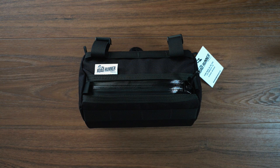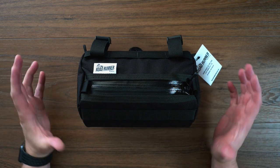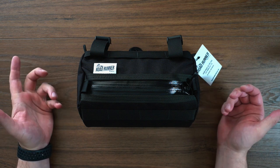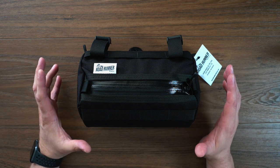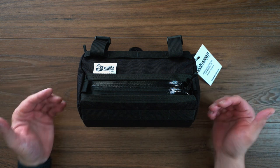So I picked this up to throw on the Cervelo Esfero, my gravel bike. Pretty excited about it. It's going to help me get some of the things out of my pockets and into this bag, as well as if I want to carry a little bit more stuff when I'm out for those longer rides, I will be utilizing this.